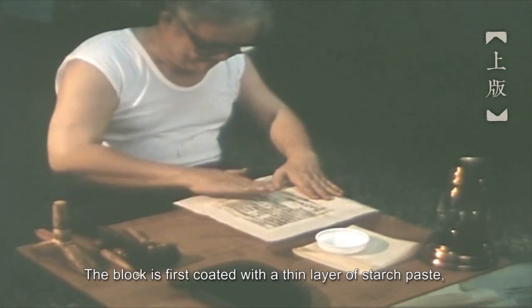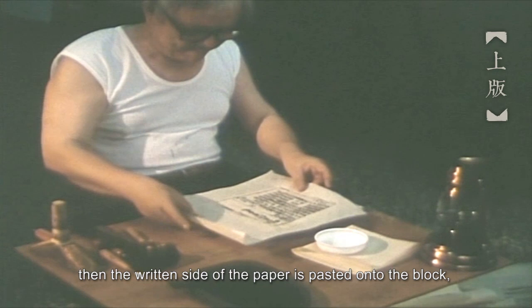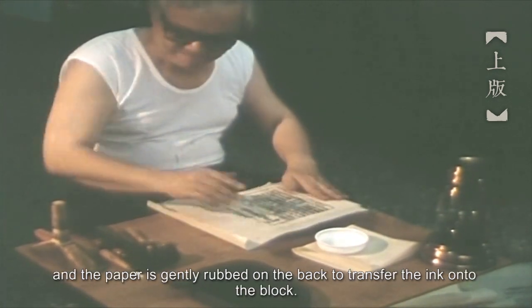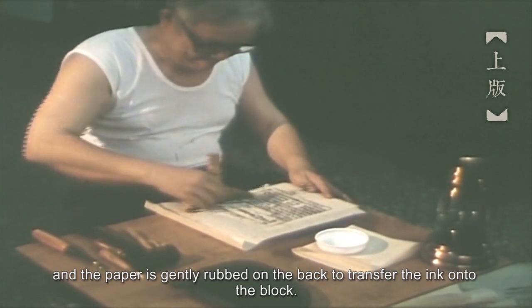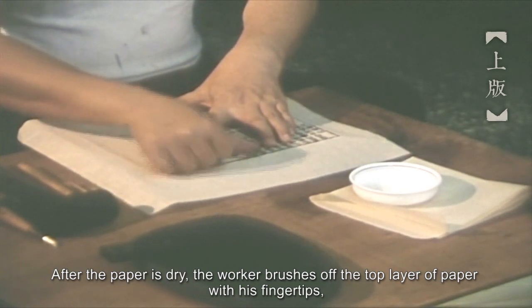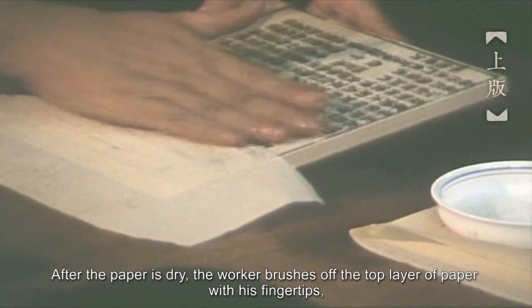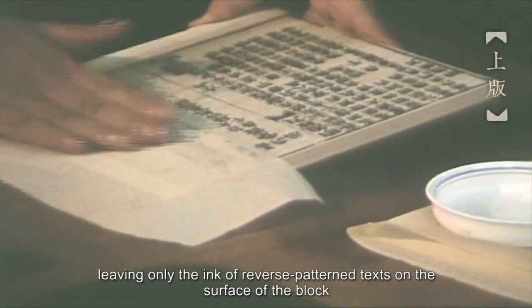The block is first coated with a thin layer of starch paste. Then the written side of the paper is pasted onto the block, and the paper is gently rubbed on the back to transfer the ink onto the block. After the paper is dry, the worker brushes off the top layer of paper with his fingertips, leaving only the ink of reverse pattern text on the surface of the block.